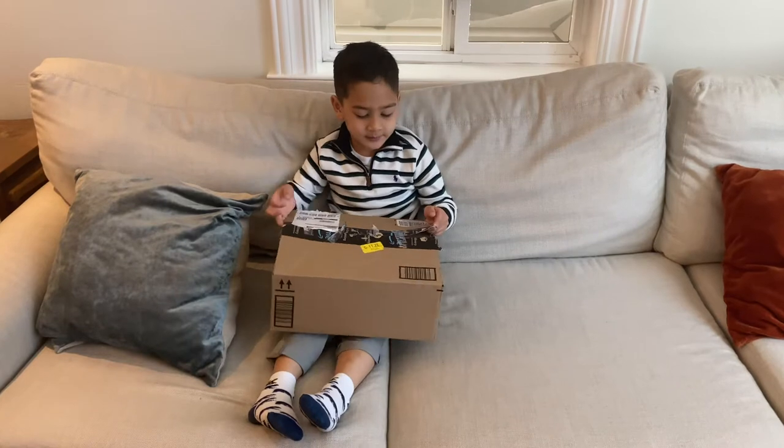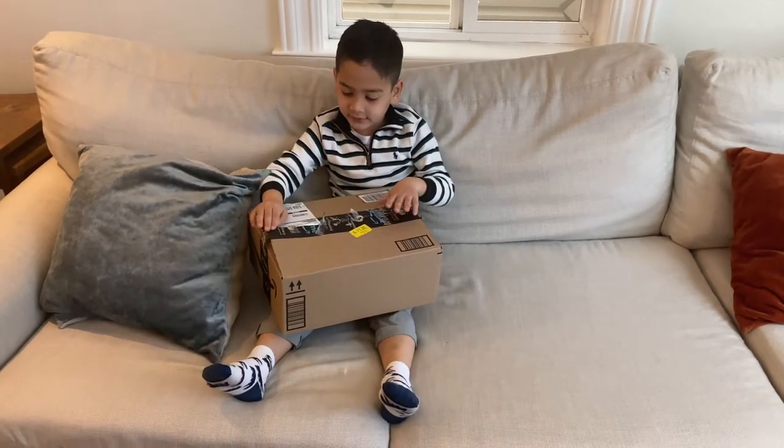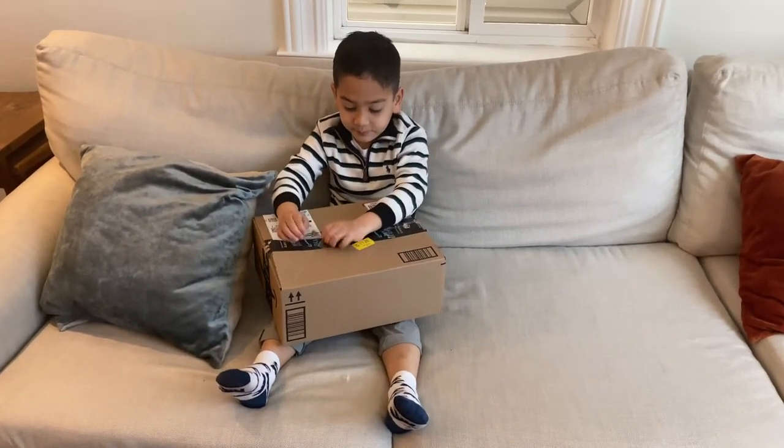Hi guys, my name is Mason from My Spot. Today we're going to see what's in this box — it's a mystery!